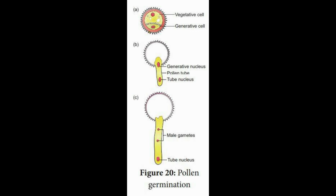Internal to the exine, we could see the intine. It is made up of cellulose and pectin. Internally, we can see two cells — a vegetative cell and a generative cell. When the pollen grain falls on the stigma, the intine grows as a tube called the pollen tube, and it grows downward through the style and reaches the ovule.